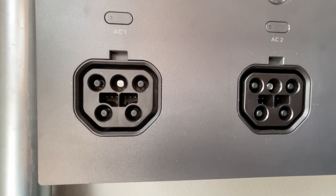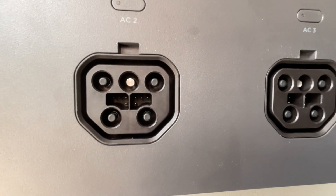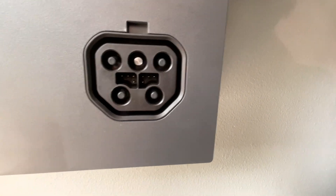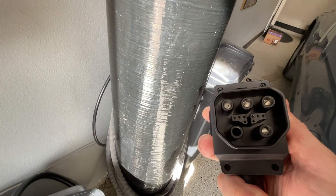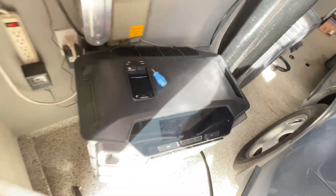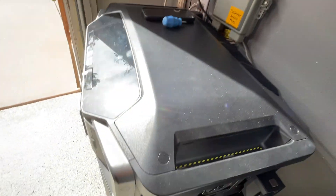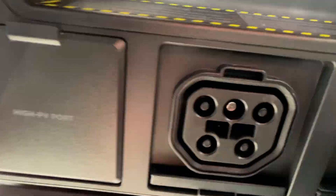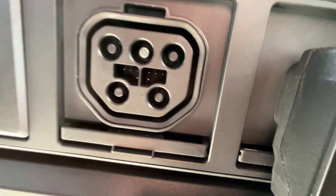Just for reference, this problem happens in every one of the slots. You can see the pins are in good condition in one, two, and three. The pins look unobstructed and in good shape. And on the DPU slot, the pins also look fine and straight and unobstructed.